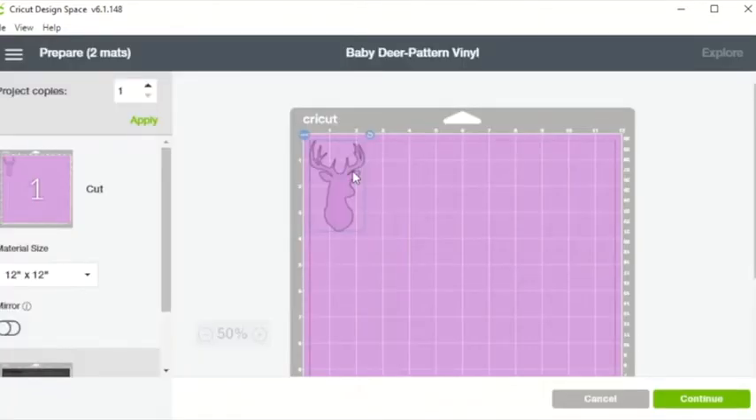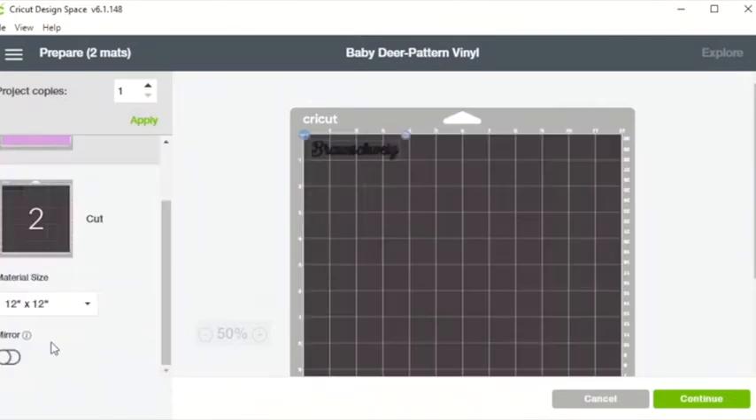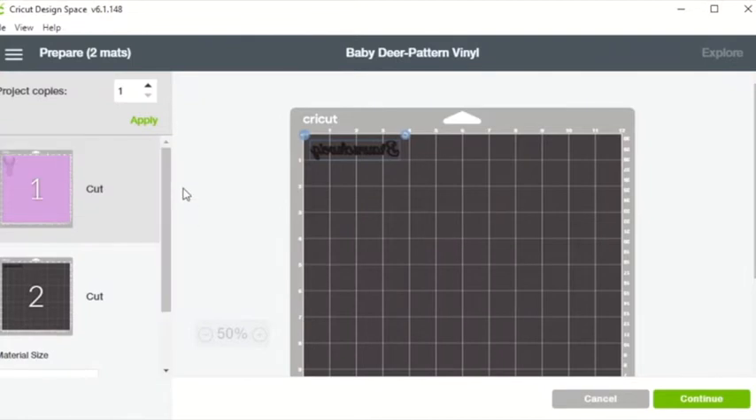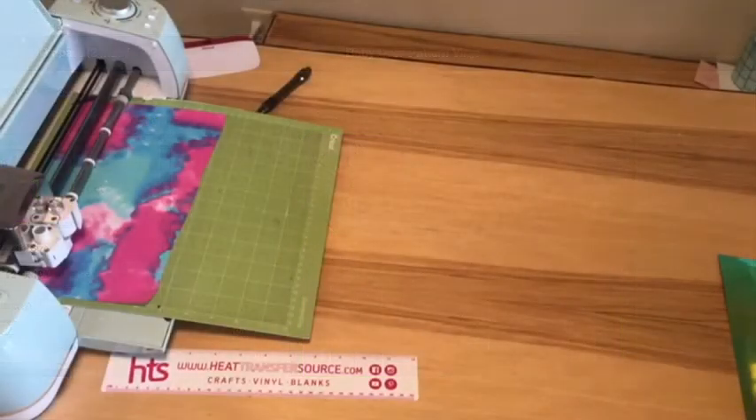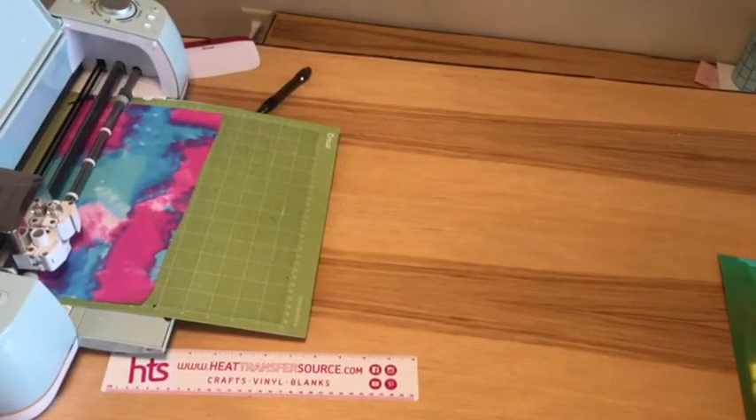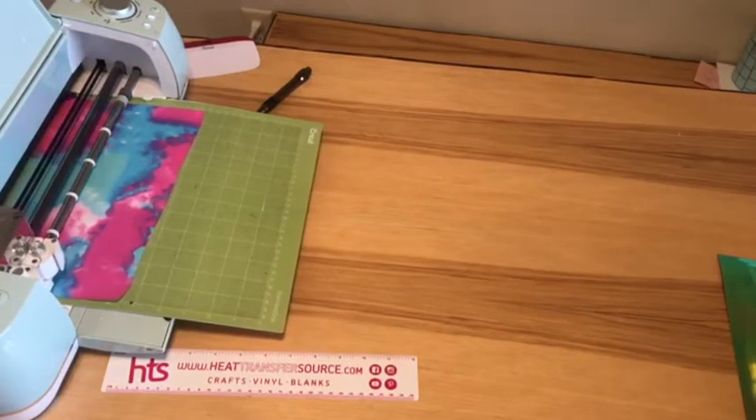For the deer, we need to place the vinyl on the mat pretty side up, and we will not mirror our image since it does not have the carrier sheet. Our project also has matte HTV vinyl that you will want to mirror, so we hit the mirror button for that and hit Continue. Remember: do not mirror your image when cutting the pattern vinyl, and it goes on your mat design side up.